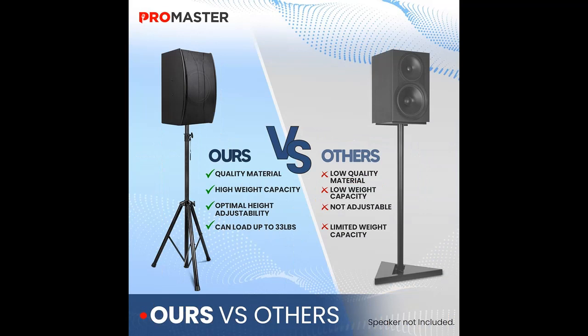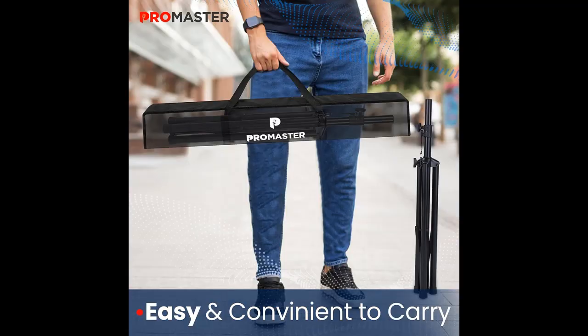With a substantial load capacity of up to 132 pounds, these speaker stands offer reliable support for professional audio setups. Elevate your performances with the perfect blend of convenience, stability, and compatibility that Promaster brings to every musical endeavor.